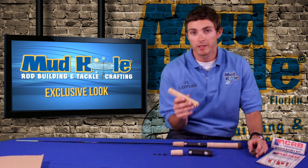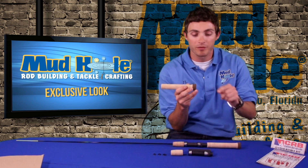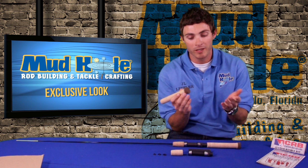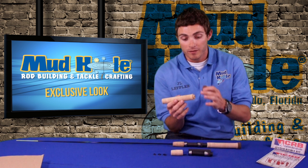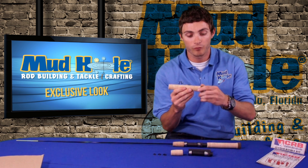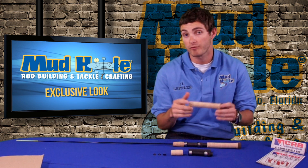The old handle kits used to have a synthetic cork already attached — you had to drill through it, fit it on your blank, then plug it, and it would never end up real smooth on the bottom. So what we did, we redesigned these cork grips and grip kits to have a recessed handle where this synthetic cork fits right on there nice and snug. It has a nice taper on there, real smooth — it's just a really good improvement from the old kits.